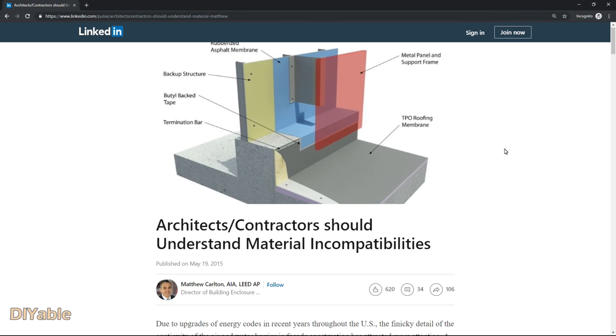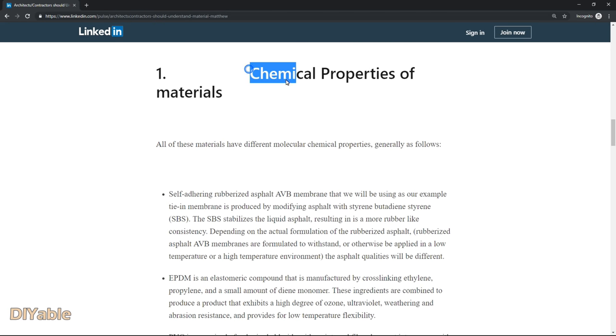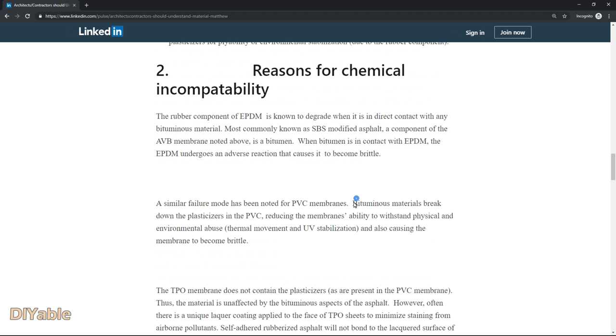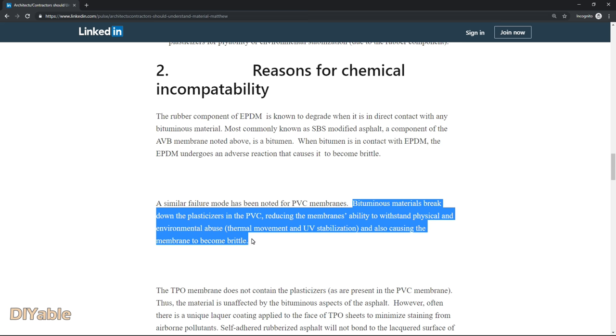For me, the AZEK deck boards are too expensive to take the risk. It's all about chemistry. I found a very good article on LinkedIn — I will post the link in the description. PVC is fiberglass reinforced with liquid plasticizers. The problem is that bitumen or rubberized asphalt material will break down the plasticizers and make the PVC brittle. In the long term, your AZEK deck boards may crack and cannot withstand physical and environmental abuse.